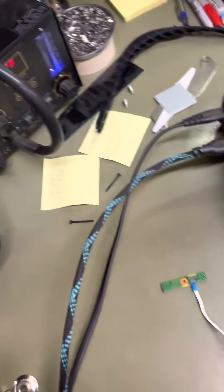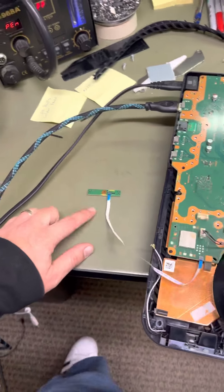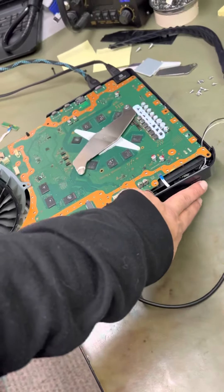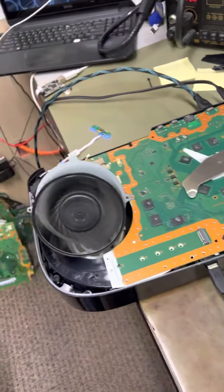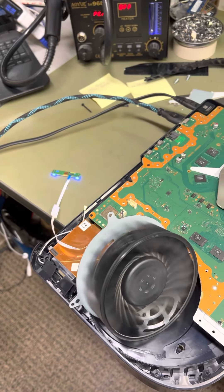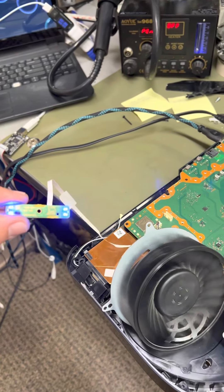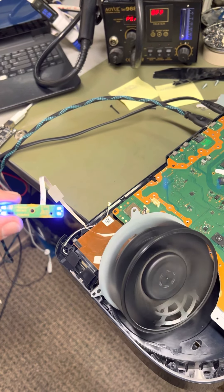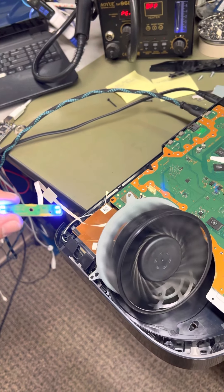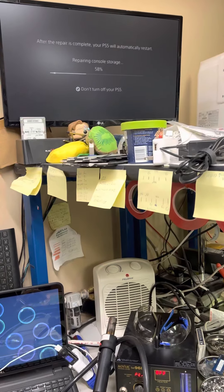No blue light. Let's do it again — turn the power on, no longer get a blue light. That's good. Give it power — no more three beeps. White light. Video confirmed.